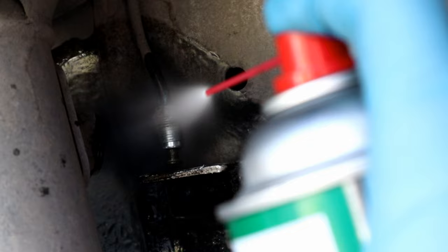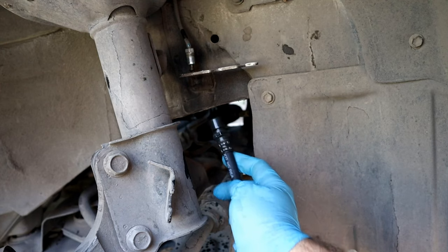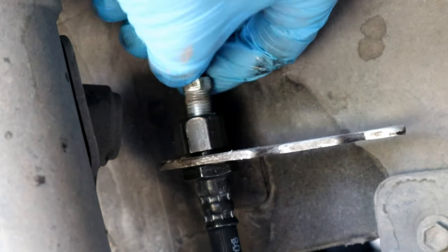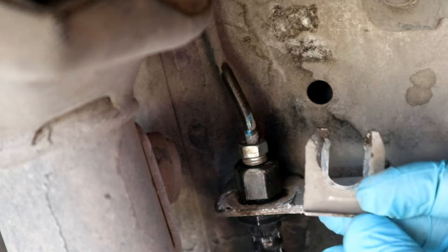Now we can take the hose out. Brake fluid can remove paint, so wipe it off or use brake cleaner in case of dripping on any painted areas. Let's put the new brake hose on — the job will be the reverse of how we removed it. We're gonna start from the top and then the bottom.